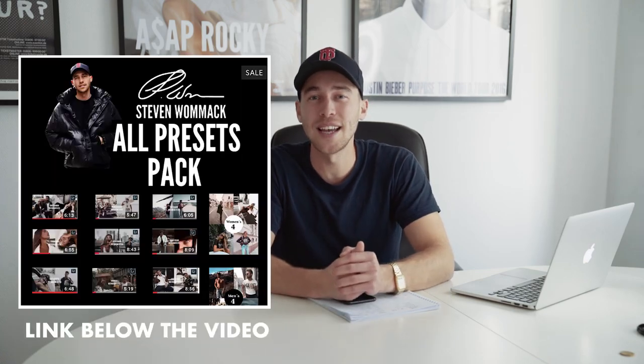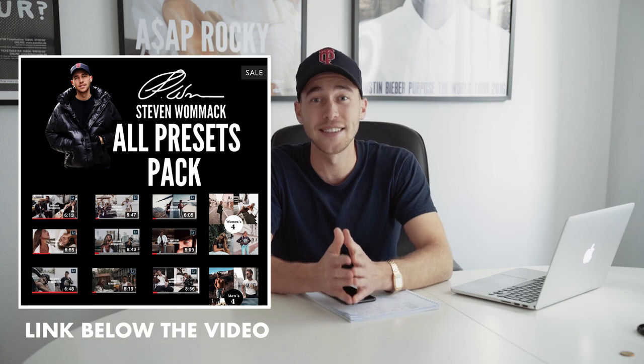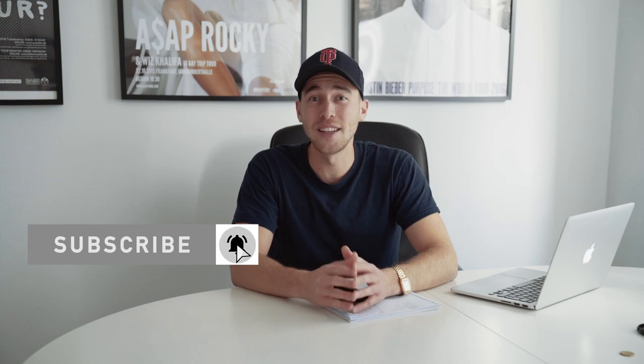Check out my presets on my website. I've created Lightroom Mobile presets that you can throw over your pictures to make them look great. There's also a lot of other styles of presets from different Instagrammers and influencers. Check it out. And if you haven't already, subscribe to my channel and hit that notification button to not miss out on any of my tutorials.